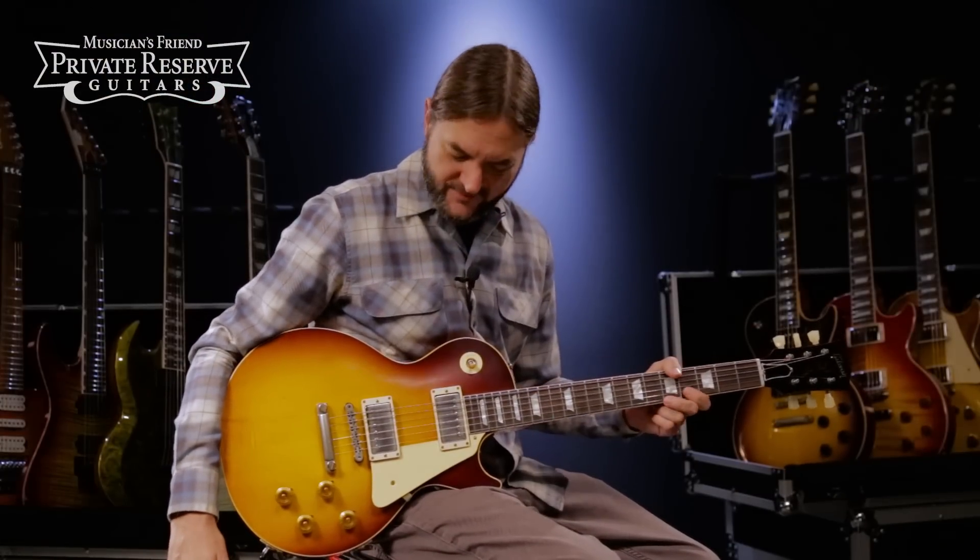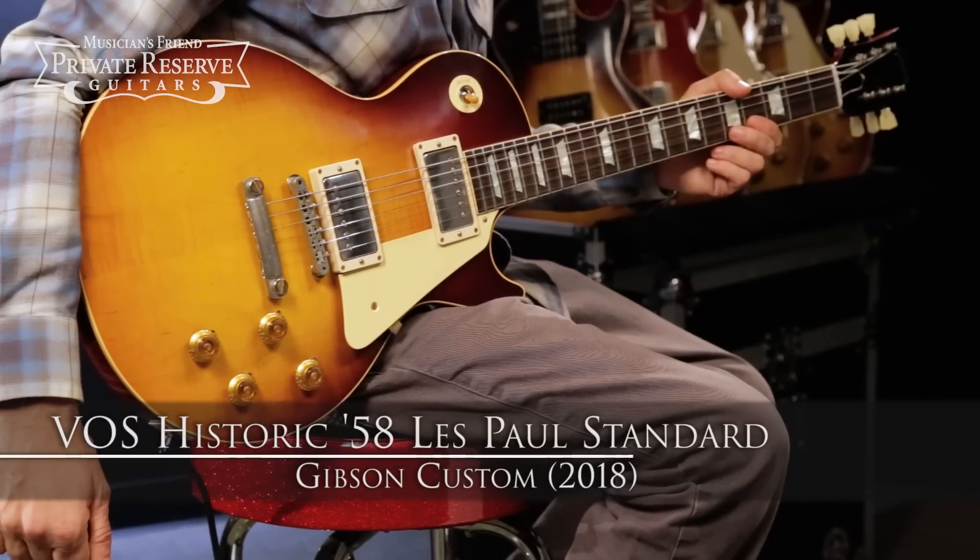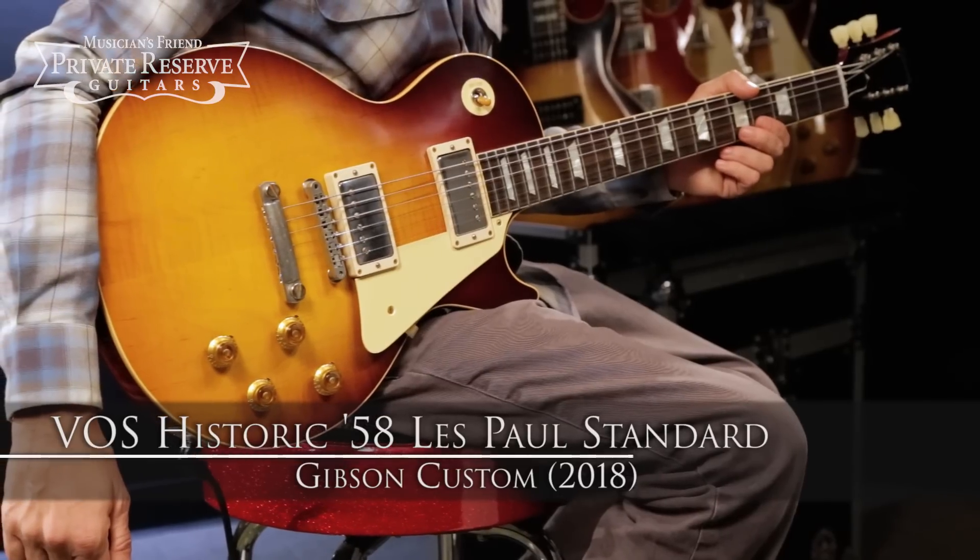Hey everybody, this is Brian at Musician's Friend Private Reserve. I've got a really nice looking Les Paul with me today. This is the Gibson Custom 2018 VOS Historic 58 Les Paul Standard.